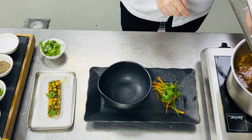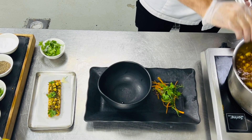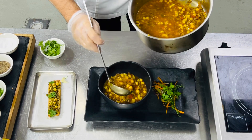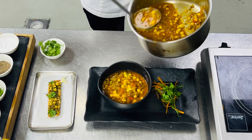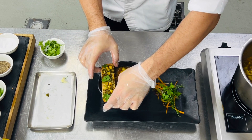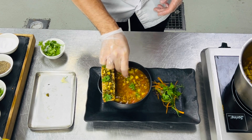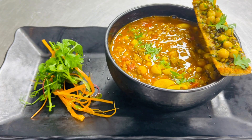Now the presentation is ready. We'll add this soup to the bowl. Thank you for watching, I hope you like my soup.